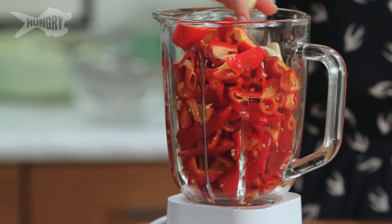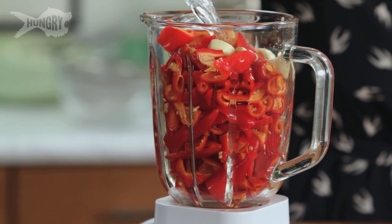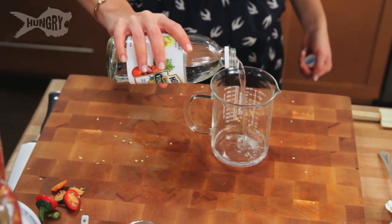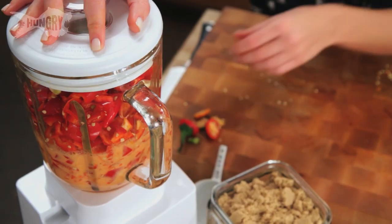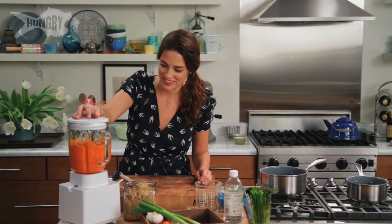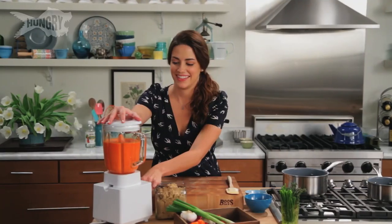I'm going to add six cloves of peeled garlic. You don't really need to chop this up — it'll blend pretty well. I'm going to add a half a cup of water and then a half a cup of white distilled vinegar. Let's blend it up. Now it's getting going — I'm going to bump it up and leave it for about five minutes. This looks ready.